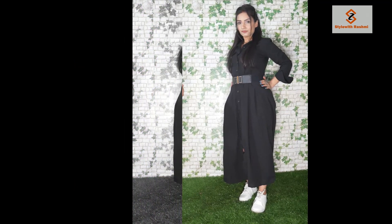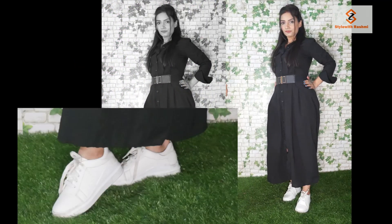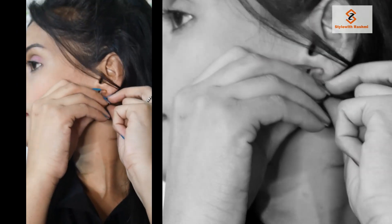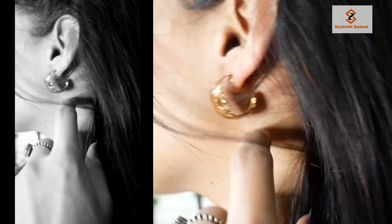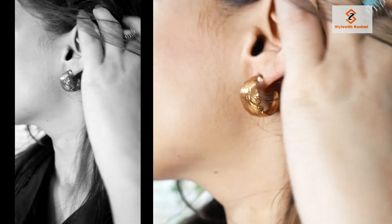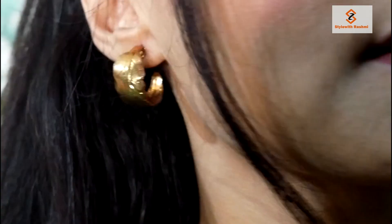I wore white color sneakers, because the black and white combination is very good. I used white sneakers from Sarojini Nagar. I wore earrings with this look — I paired the earrings and accessories together.